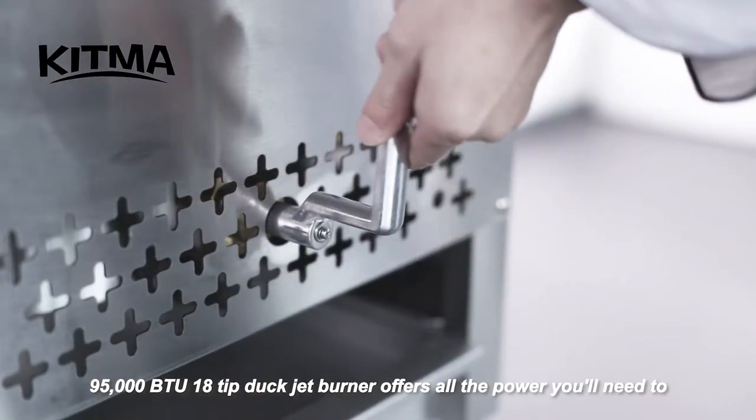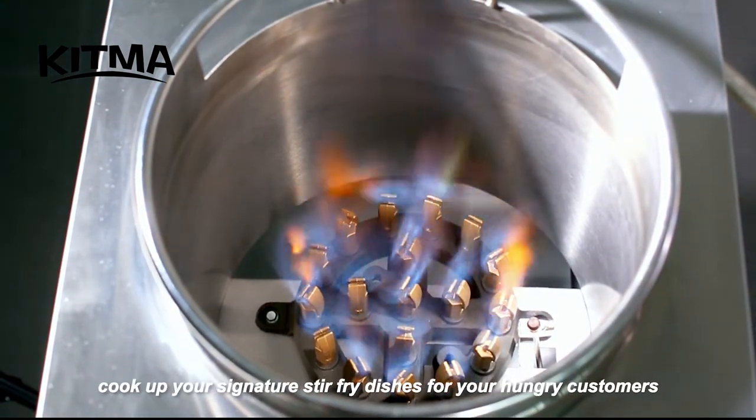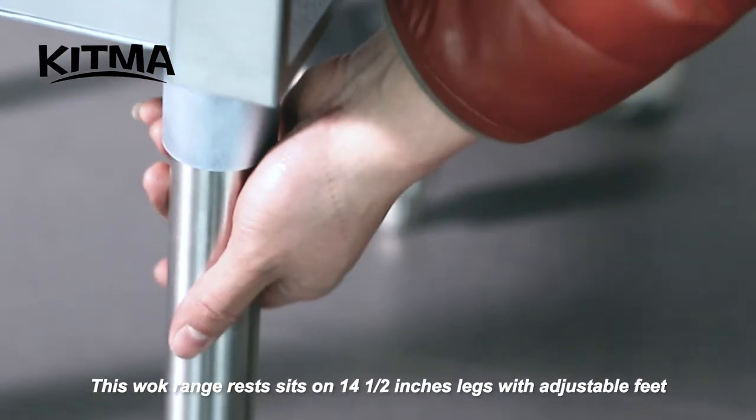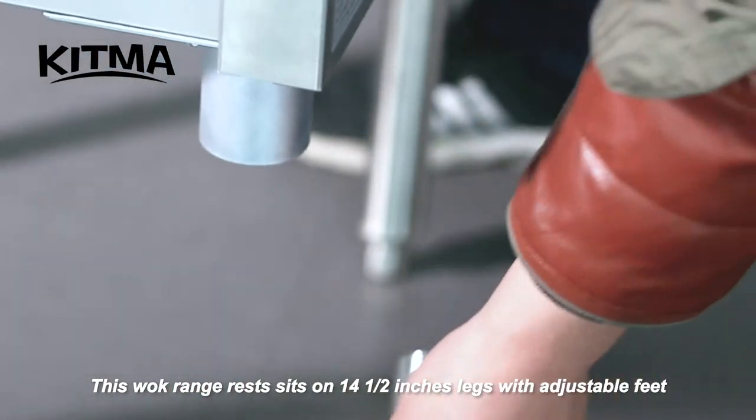The 95,000 BTU 18-tip duck jet burner offers all the power you'll need to cook up your signature stir-fry dishes for your hungry customers. This wok range sits on 14 and a half inch legs with adjustable feet, allowing you to level it on any surface.